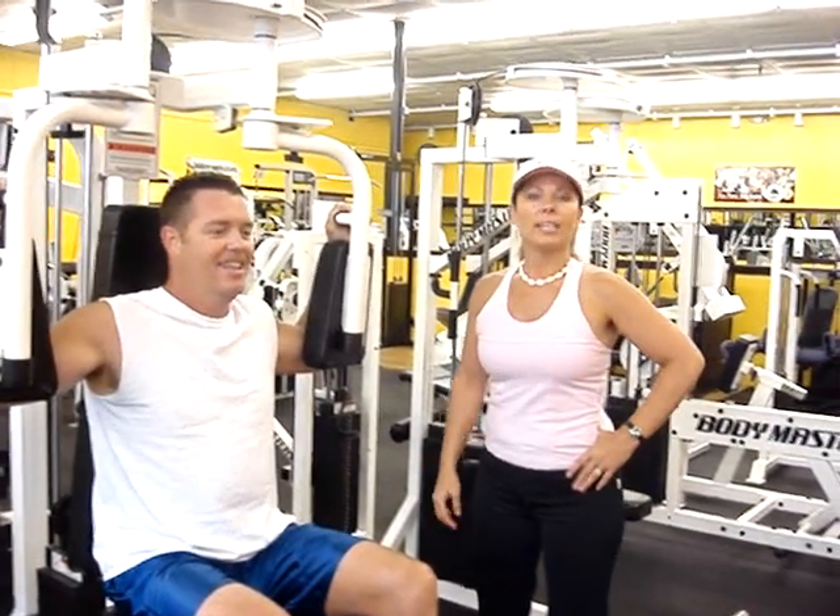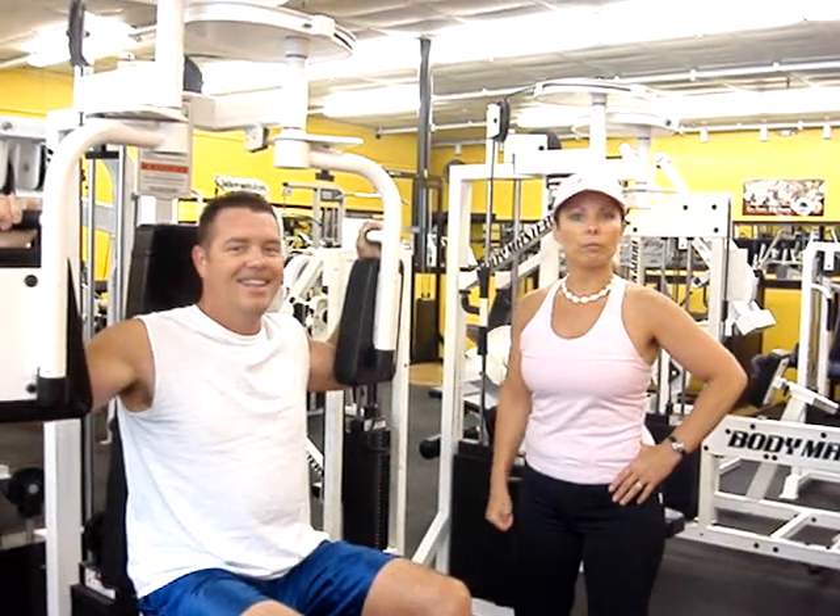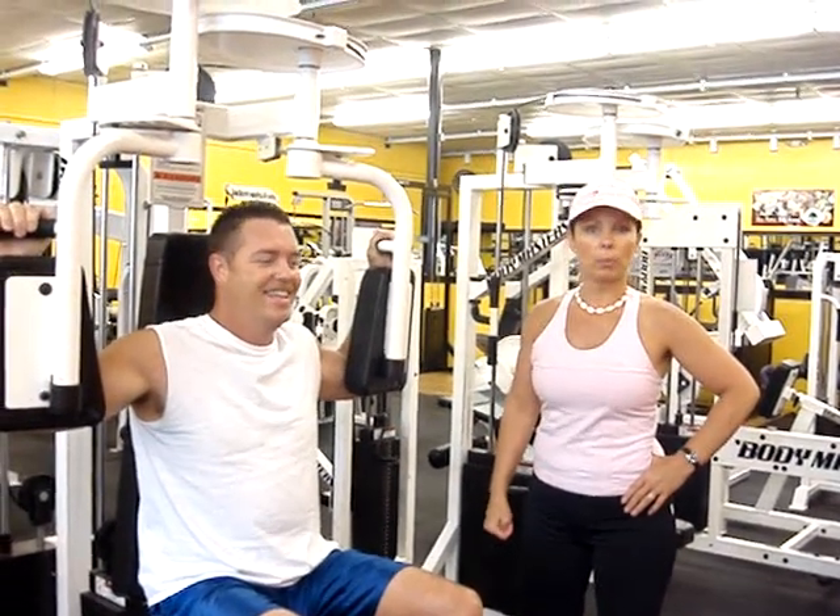Hello, welcome to Business Ground. Welcome to Lucentown. Today I'll be working with Kelly and I'm going to show you a few things to do for a toe-off-life workout.